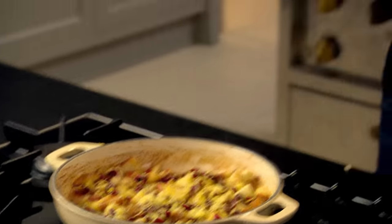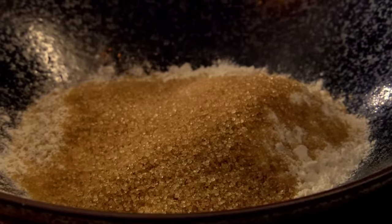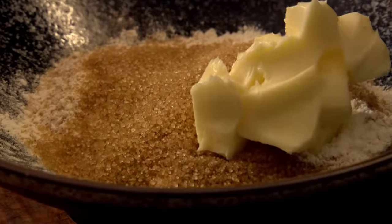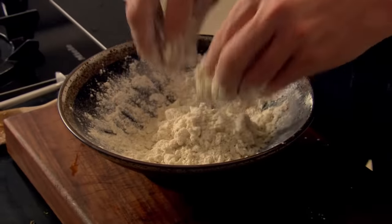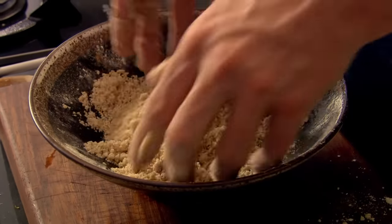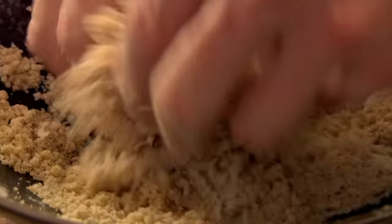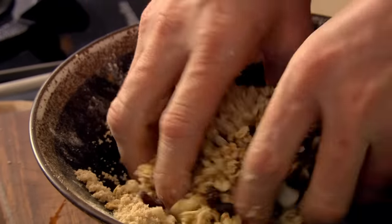Turn the gas off and just let that sit, and let's concentrate on the crumble. Flour in, a couple of tablespoons of demerara sugar — sugar helps to get the topping nice and crispy. Butter in, give that a nice little rub. What we're looking for is like a breadcrumb mixture. Lightly season it with a touch of cinnamon. The demerara sugar helps to get a nice fine crumble mix and it stops the butter from melting into the flour. That's the basic crumble mix, but I'm not finished yet. Muesli — two thirds crumble, one third muesli. Mix that in. If you haven't got muesli, then crunchy granola works brilliantly too.